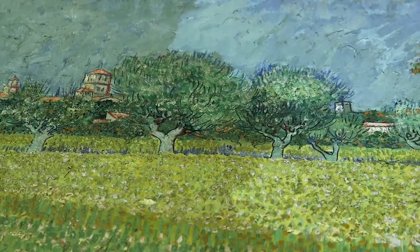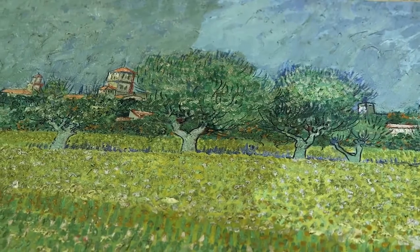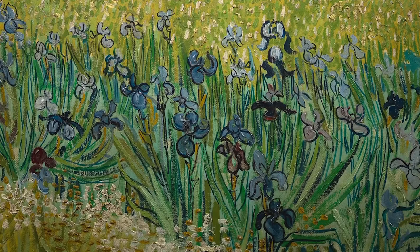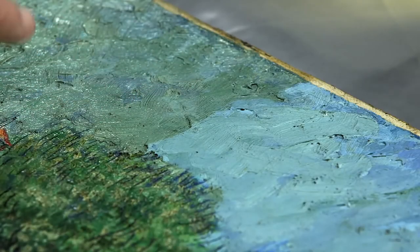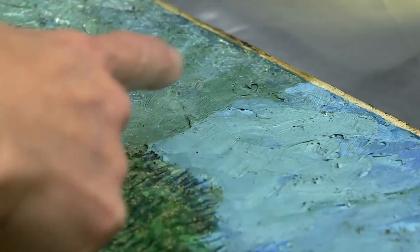This is an example of a painting that I'm restoring. It's a view of Arles with irises in the foreground, painted in May 1888. What I'm actually doing is reversing the restoration carried out by my predecessor.